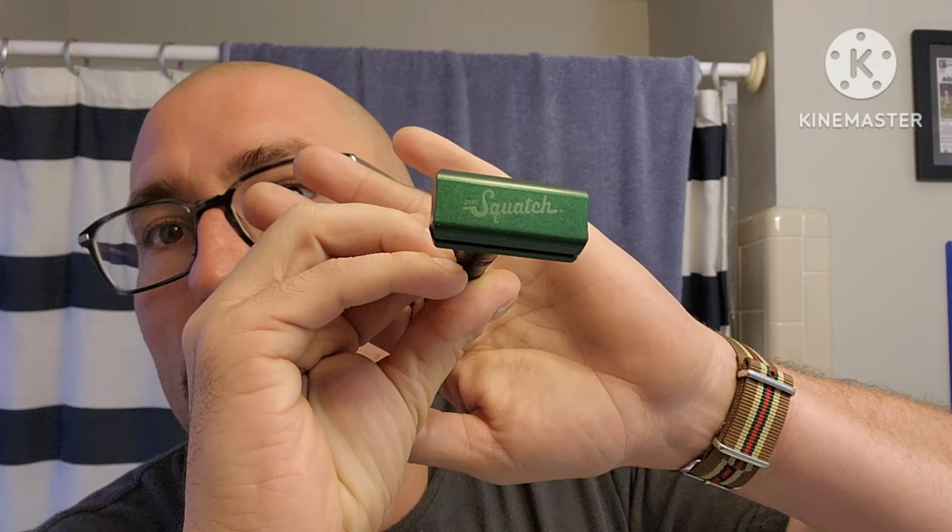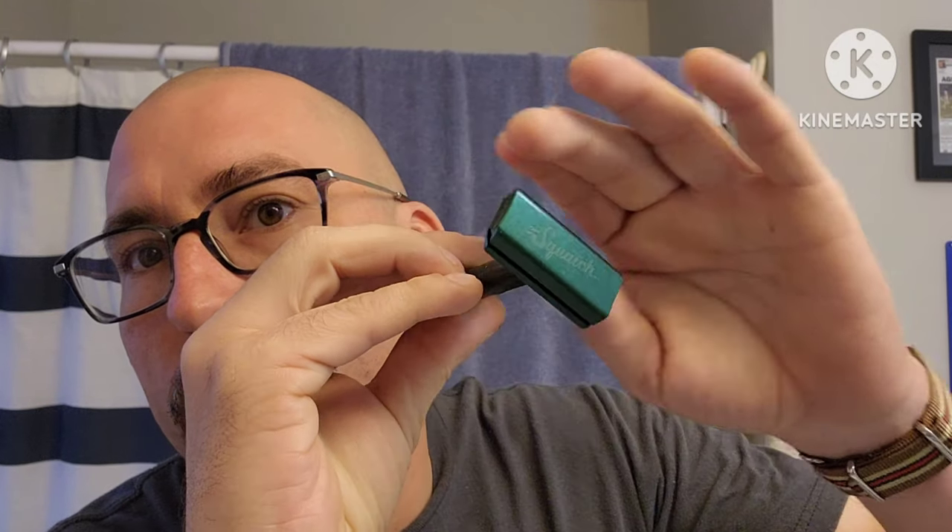Hey everybody, Marion the Barbarian here. We got a good shave for you today. Got a new razor I had mentioned on my channel earlier and I picked it up. We are going to be using the Henson Dr. Squatch razor.